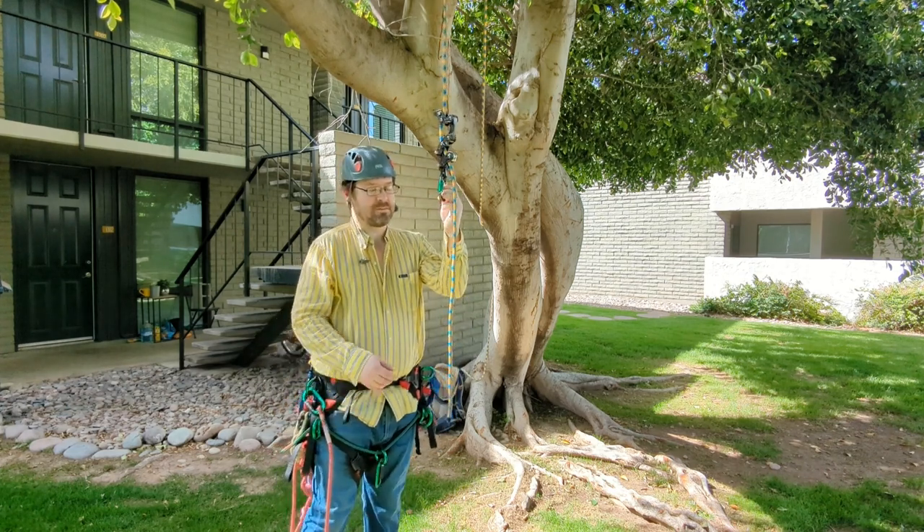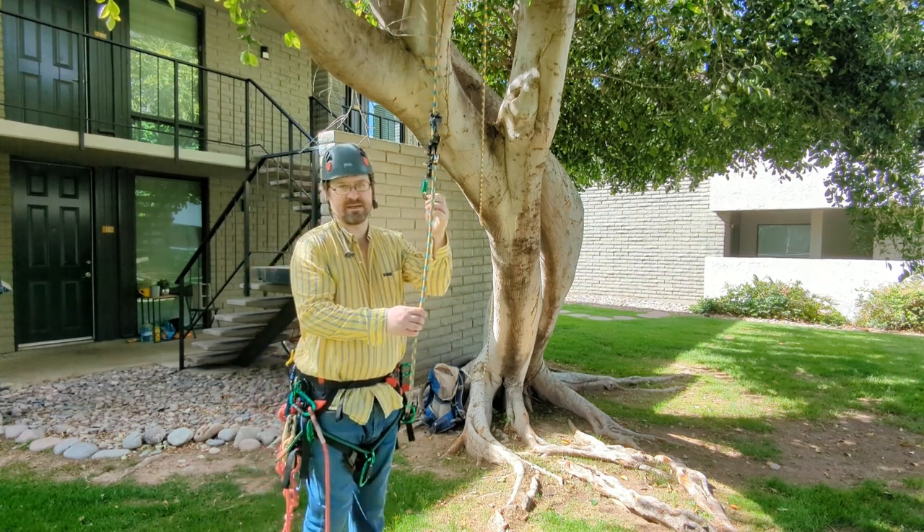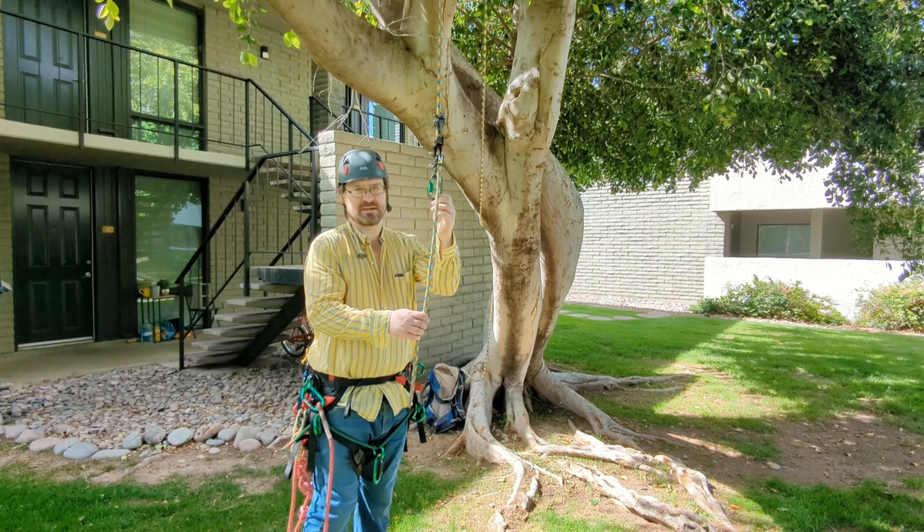So, I'm going to talk about strictly SRT scenarios — single rope technique, or SRS as you want to call it.